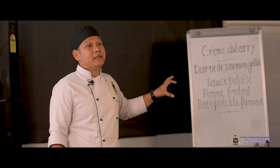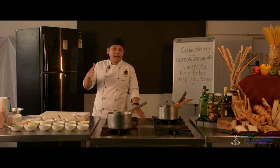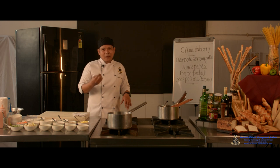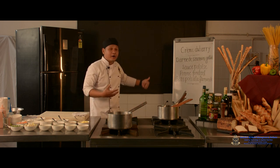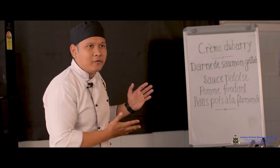The final preparation is Petit Pois à la Flamande. 'Petit pois' literally means green peas — 'petit' means small. 'À la Flamande' means in the Flemish style of cooking, which originates from the Flanders region in the northern part of Belgium. This dish is based on green peas and carrots, which will be braised. 'Flamande' also signals that the dish has been stewed or braised, typically with root vegetables. The carrots will be fabricated into olivets, which are smaller than the fondant cut.